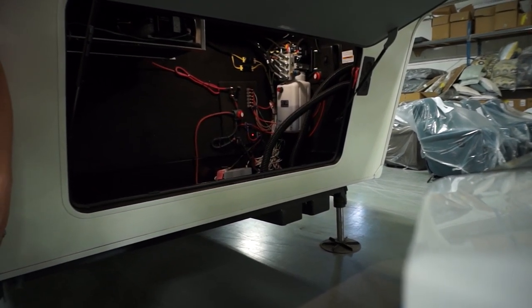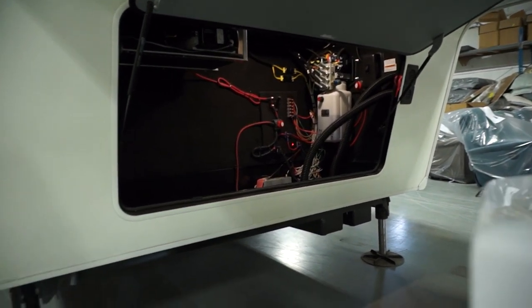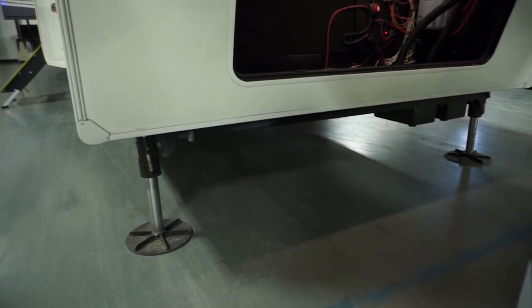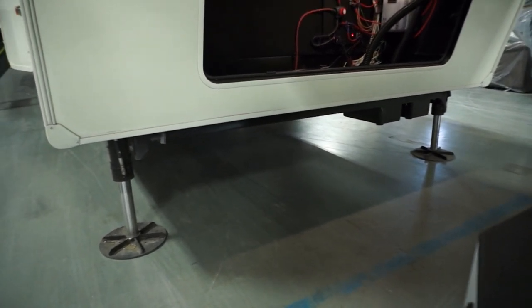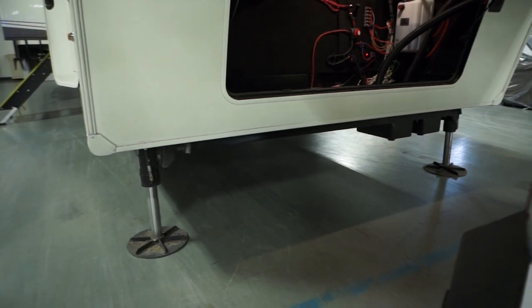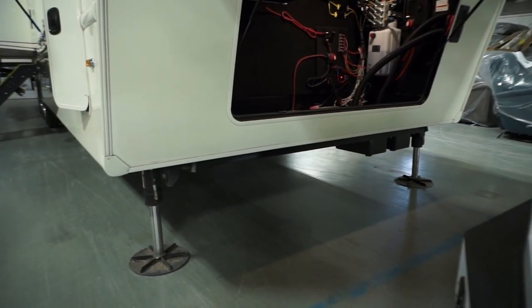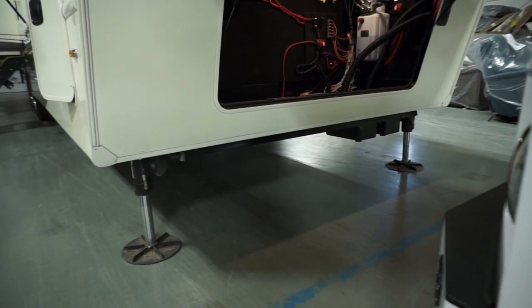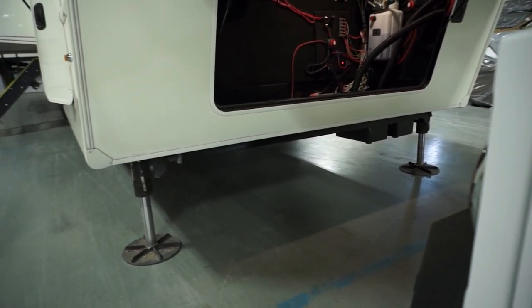We use an equalizer leveling system for our leveling. You're going to have large 12-inch pads in the front and four 10-inch pads in the rear. They have more substantial arms and legs, and they are not daisy-chained together on one side — they work independently from each other. That is why we choose to use the equalizer leveling system.